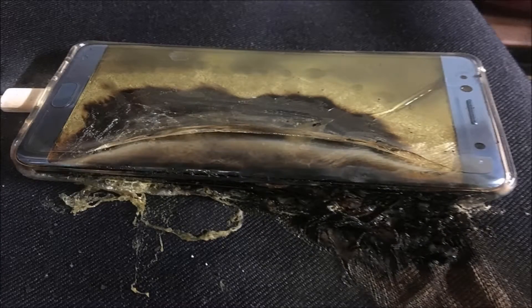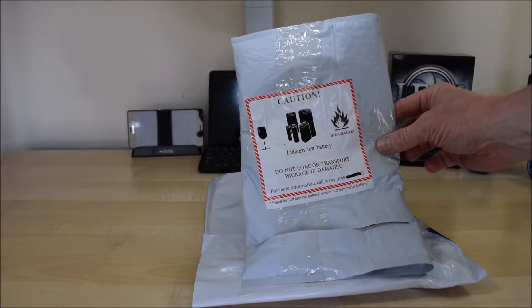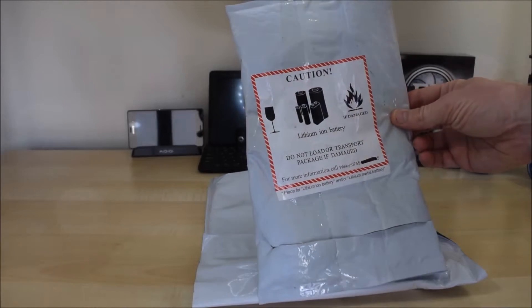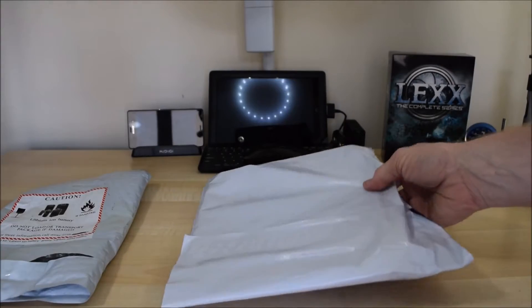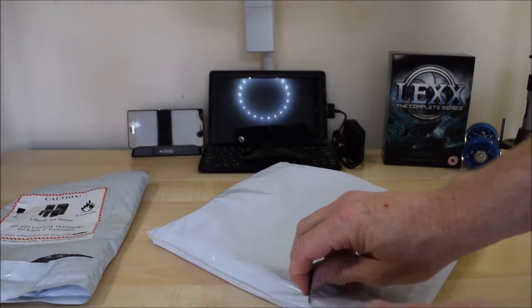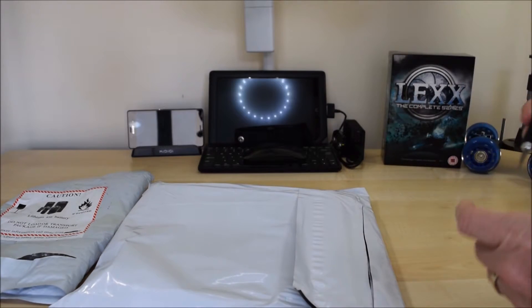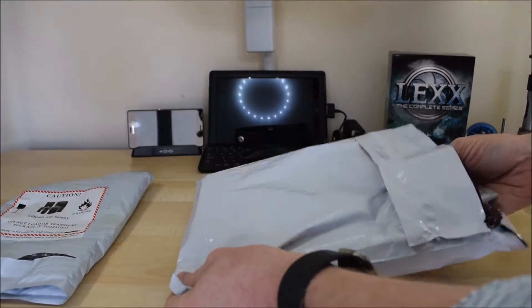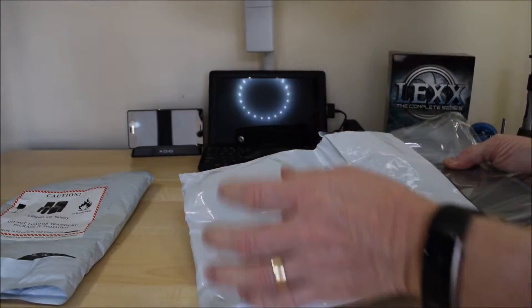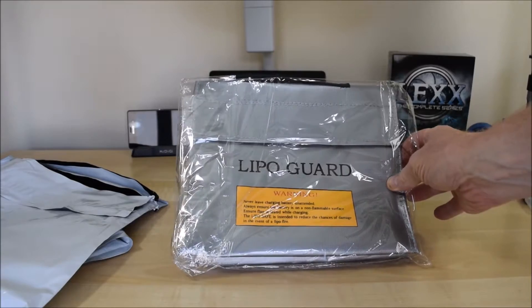I myself recently received a small item in the post which came in a bag that says on it: lithium-ion battery, do not load or transport package if damaged — and this is because of a fire risk. Which got me thinking. So I ordered this to have a look to see how we could protect ourselves against this kind of fire. And this is the item in question: a lipo guard.